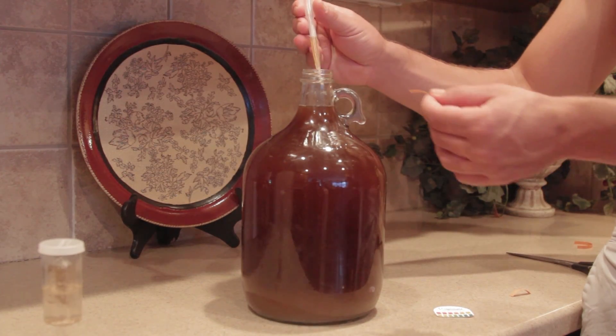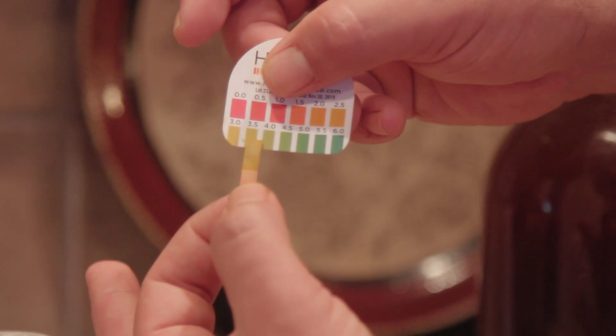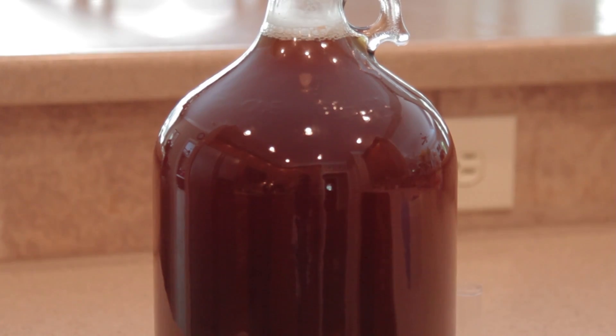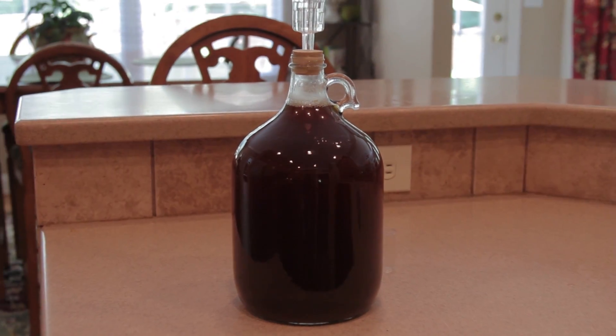After 3-5 days, check the pH. If the pH is 3.8 or lower, the fermentation process is right on track. Allow the EM-1 to continue fermenting for an additional 5 to 7 days. The target pH is 3.5 when finished.